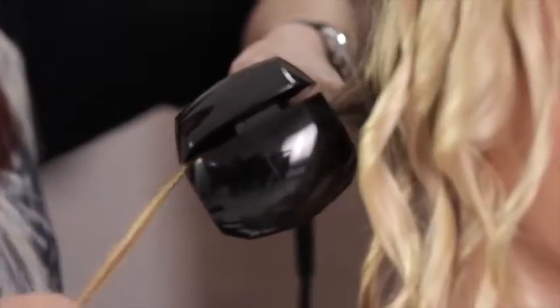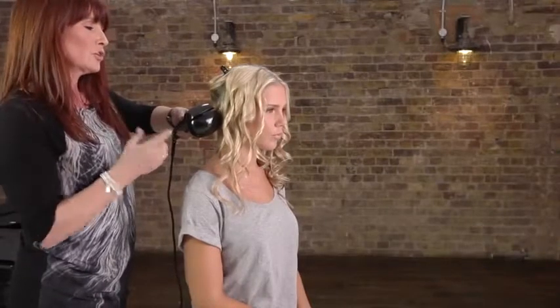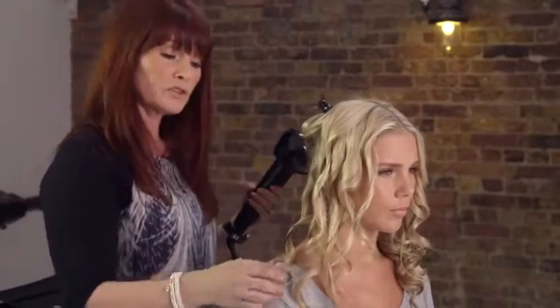If it normally takes you half an hour or 40 minutes to curl your hair, you'll find that using Perfect Curl — because it's so simple and easy to use — you'll be able to curl your hair in literally half the time.